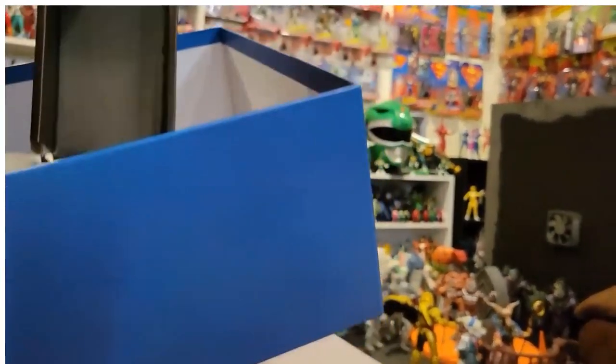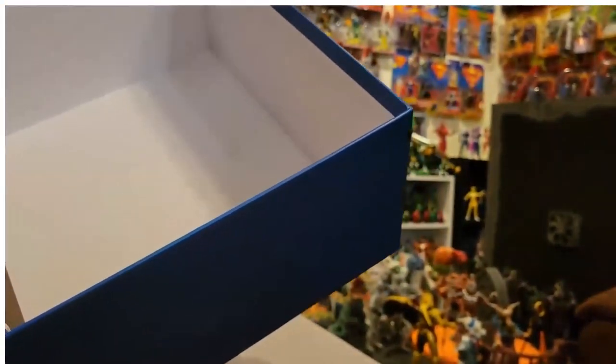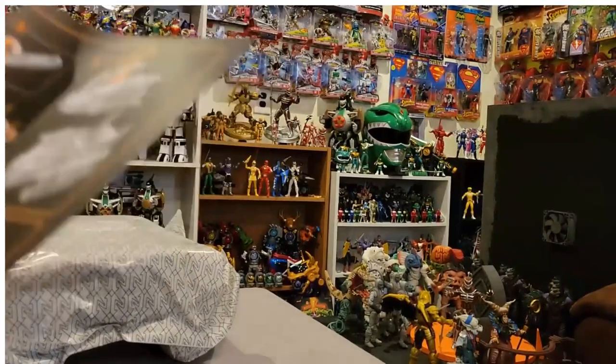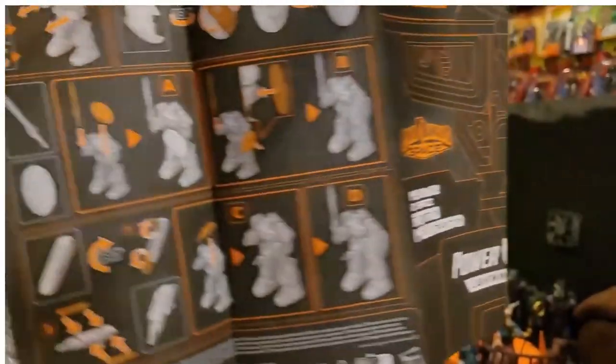Take this out and there's another little container of accessories. We've also got some instructions, which I'm definitely going to have to look over because I've never owned any sort of Astro Megazord — I really have no idea how to go about transforming this thing.